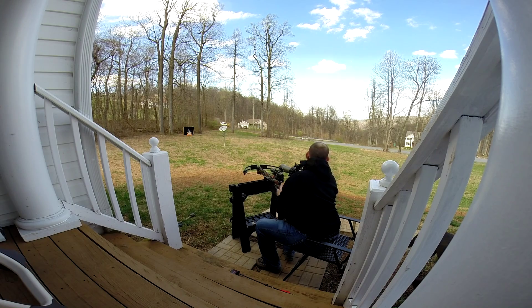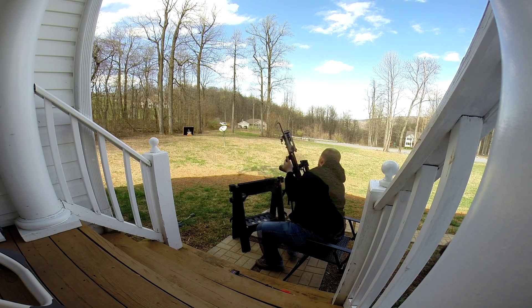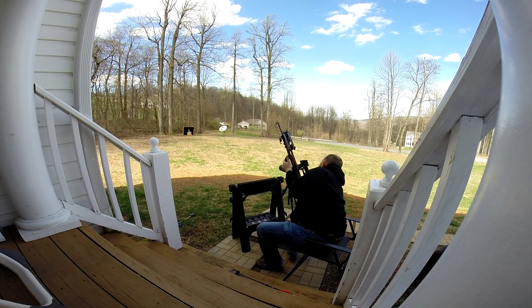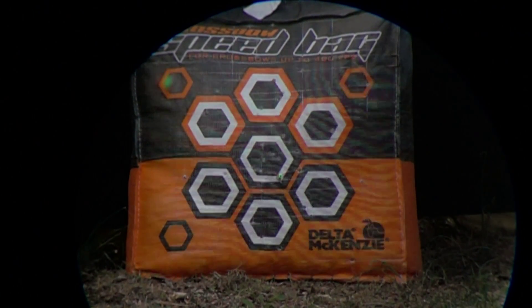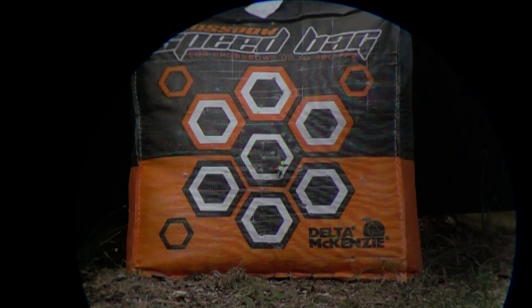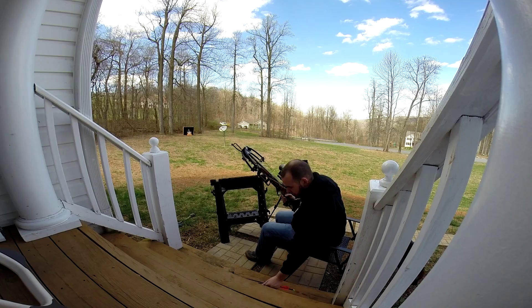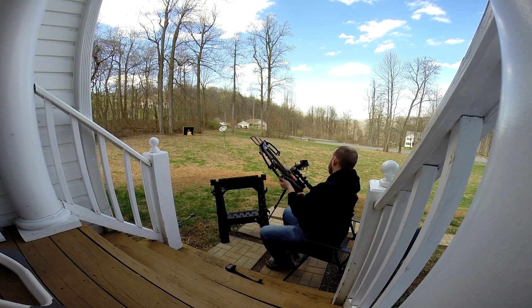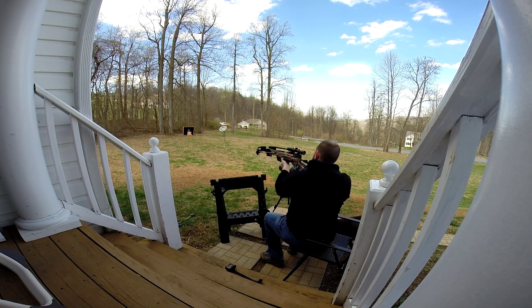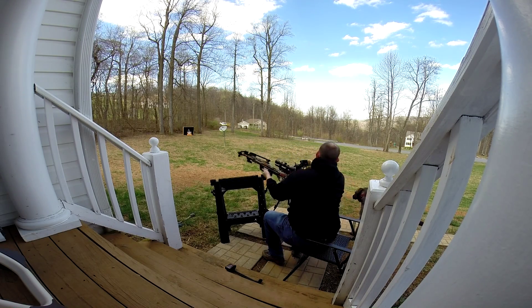Get ready. Let's see, let's see. Let's see. Another shot? A ball!